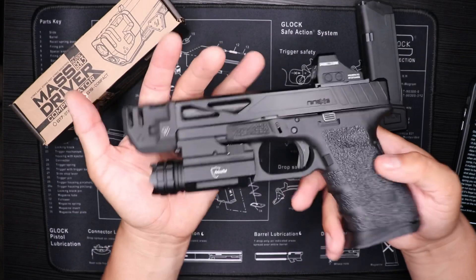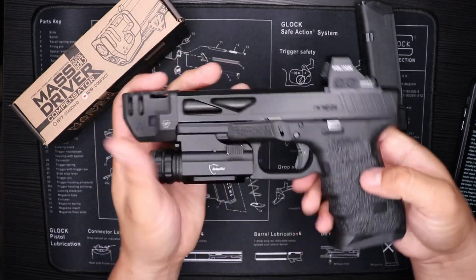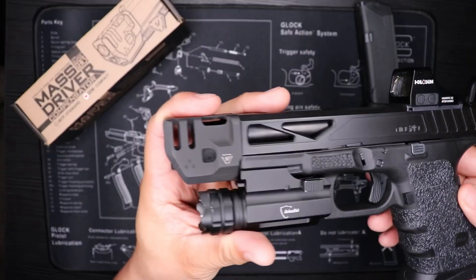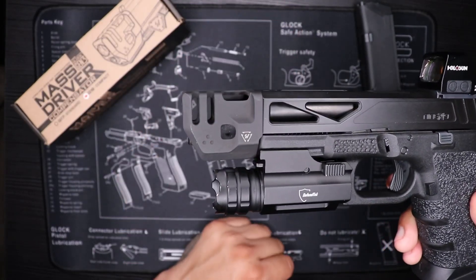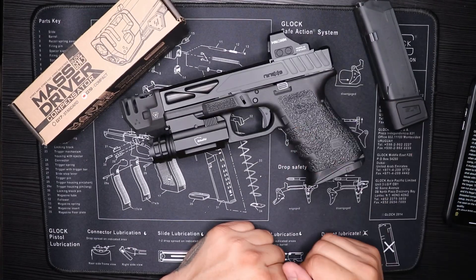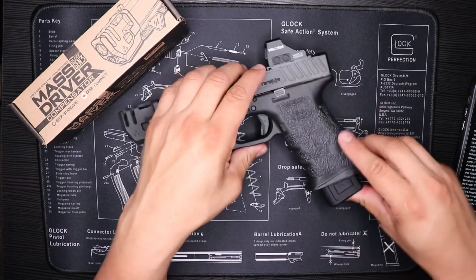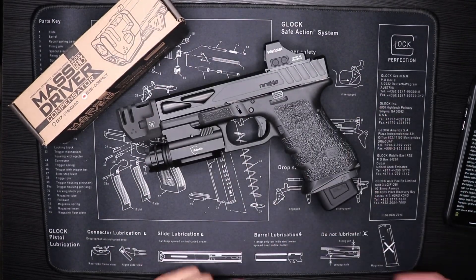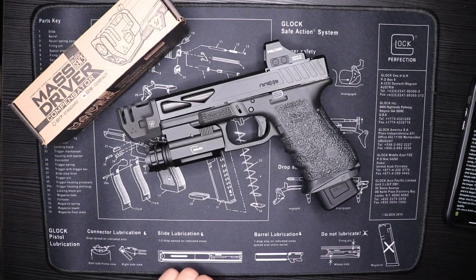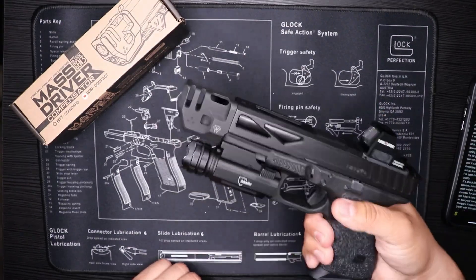It is a little on the higher side — it's about a hundred dollars or so for the part. But in my opinion it also makes the gun look really good. Let me know what you guys think about it, and if you guys have it, have you guys tried it?